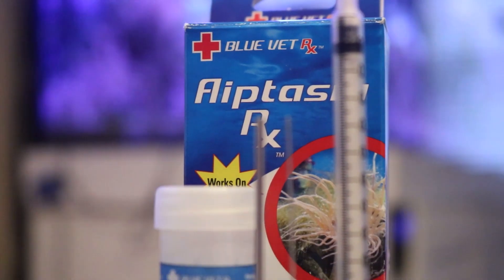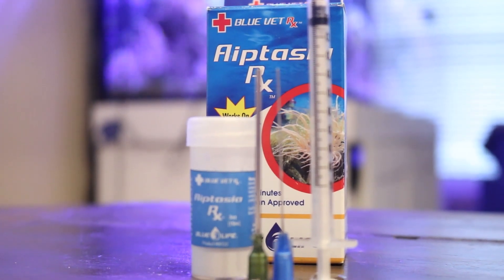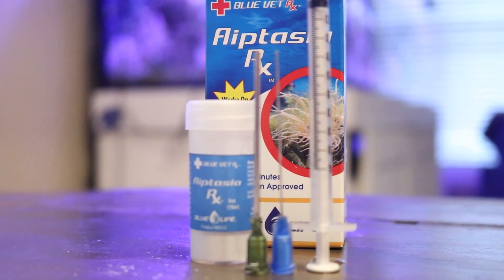Now, if you're new to Aptasia Rx, definitely go over the instructions, but it's really quite straightforward and easy to use. All you need to do is make sure you have your circulation pumps and your return pumps turned off so you have no water flow moving through your reef aquarium. Turn off your skimmers as well.